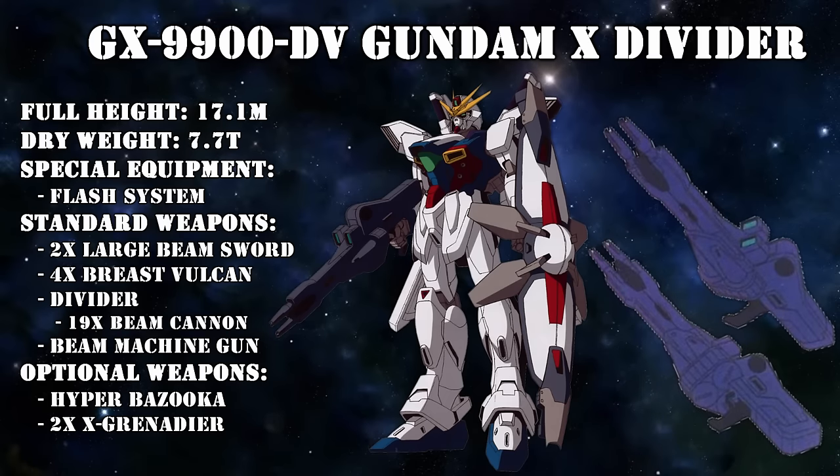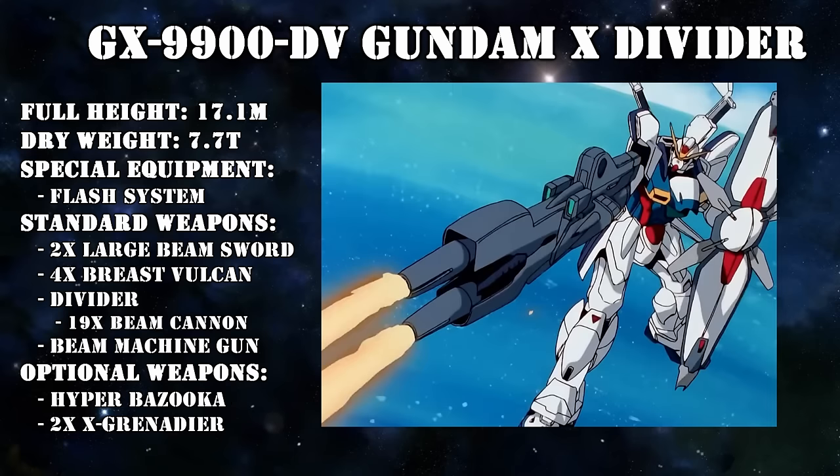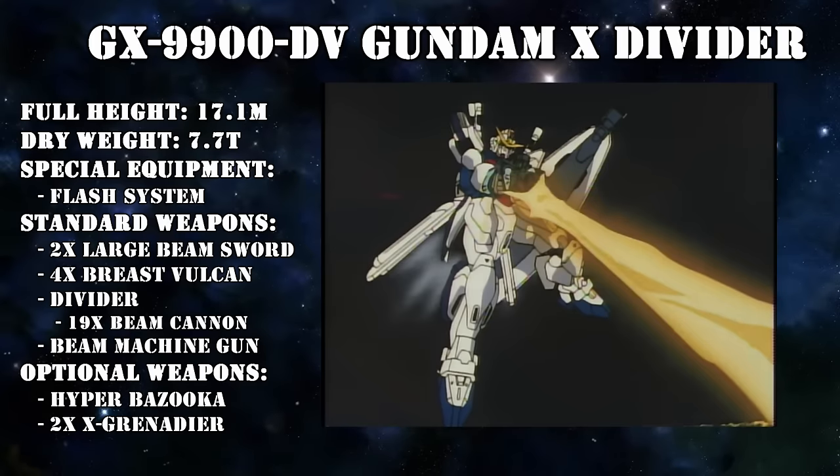The twin-beam machine gun was a beam rifle made out of mega-particle cannons used by the battleships of the former UNE. Thanks to its double sensor, it had excellent accuracy, and it had two firing modes: maximum output, where both barrels would fire simultaneously, or continuous firing mode, where the barrels would alternate their firing — so quickly that it was likened to a beam machine gun.